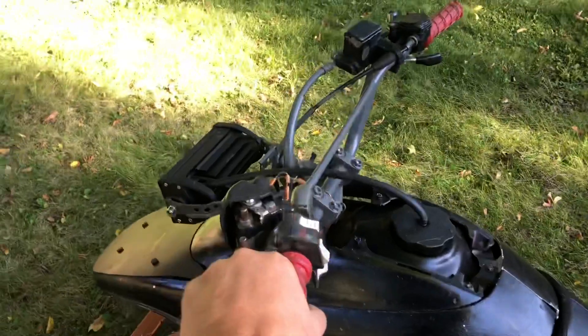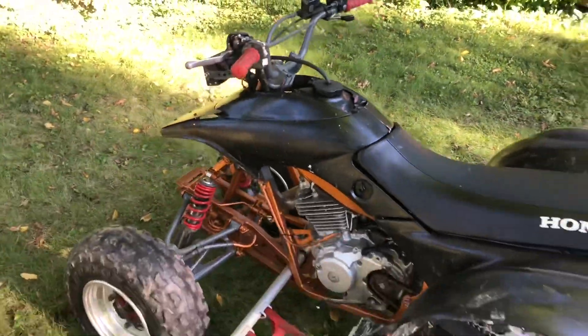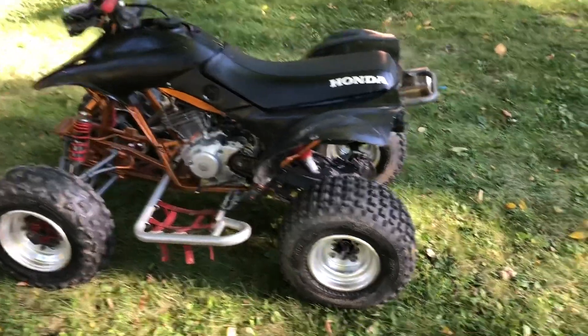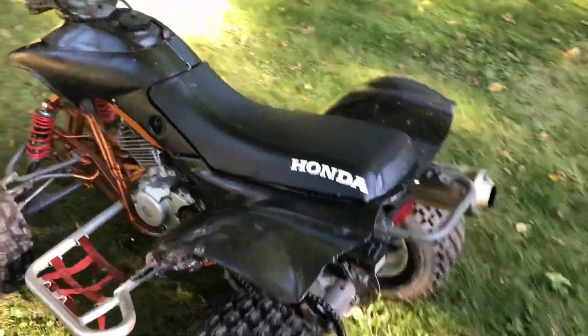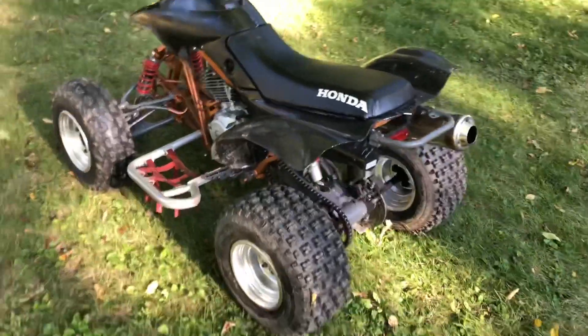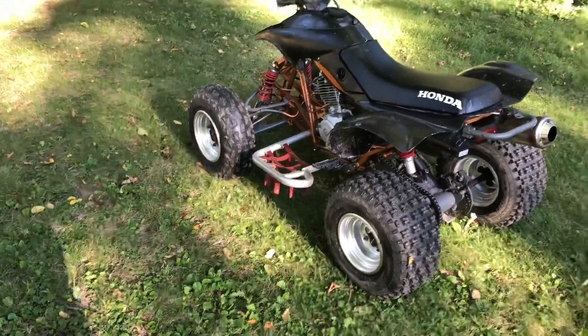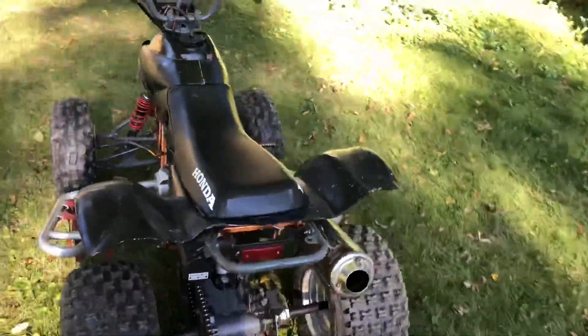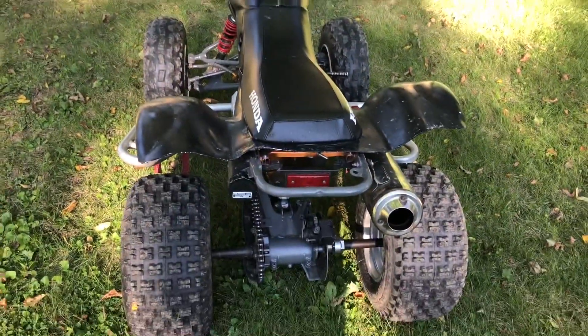It's five speed with a clutch right here, so my young ones can't use it — they're too young for that. But I drive around a bit and it's been a lot of fun. Maybe I'll give her a start and do a quick lap.